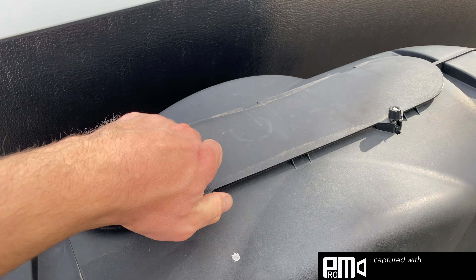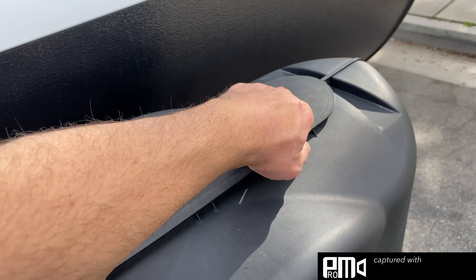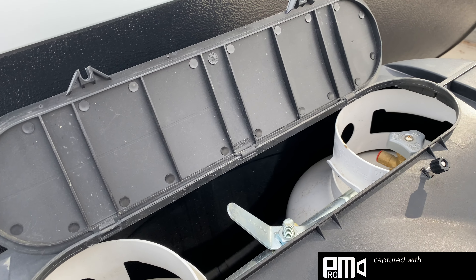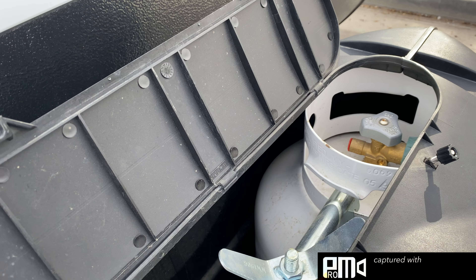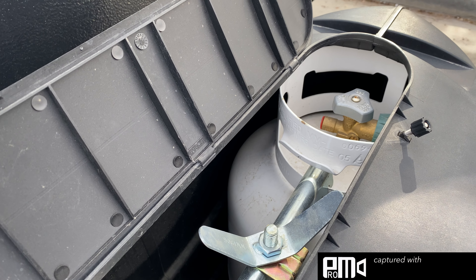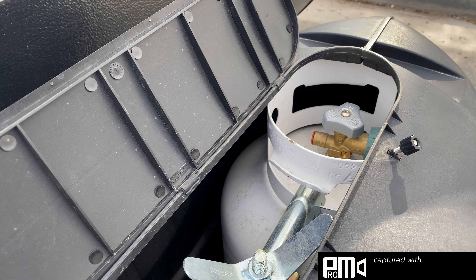We're going to talk about some of the appliances in the trailer. We're going to turn on the propane. Propane is going to work your heater, your stove, your hot water heater — so the heater for the trailer as well as the hot water heater and your stove.